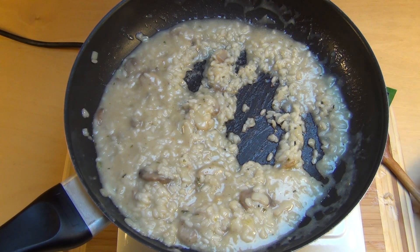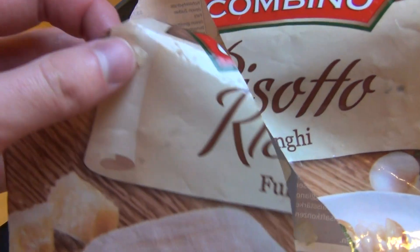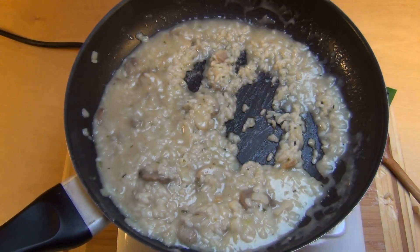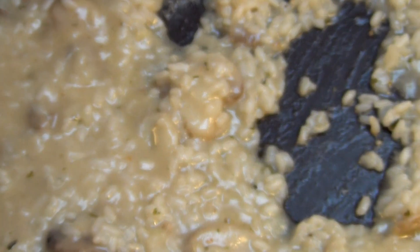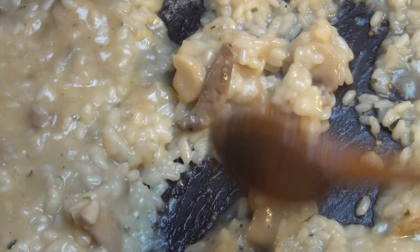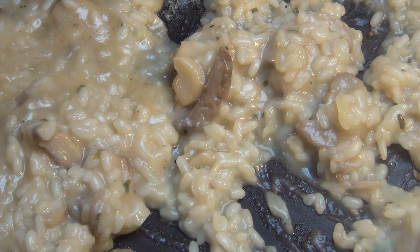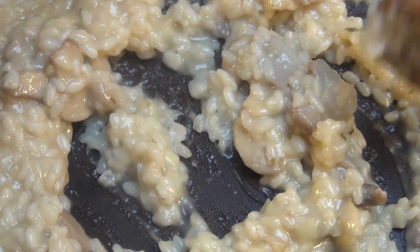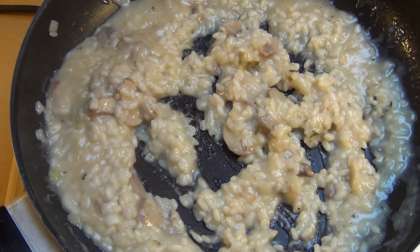Jetzt gibt's hier von Kombino das Risotto Fungi, also ein Pilzrisotto. Schöne, große, voluminöse Reiskörner sind hier am Start. Pilze natürlich, Champignons — die Champions sind hier am Start. Ich hab's jetzt, jetzt ist es fertig, jetzt zerläuft's nicht mehr. Jetzt sollte man's essen.